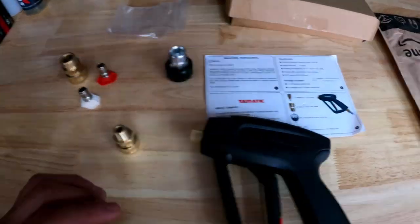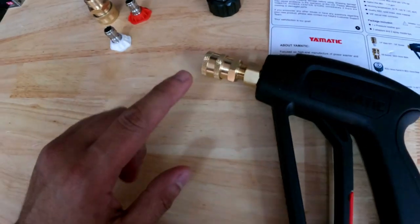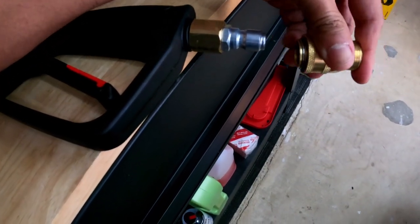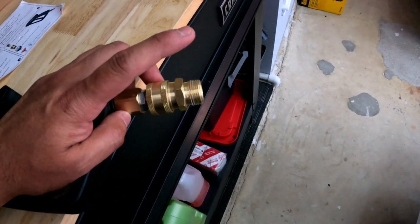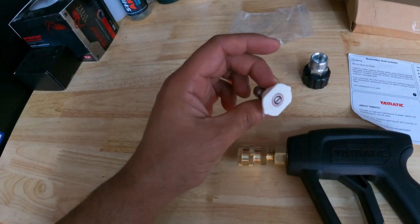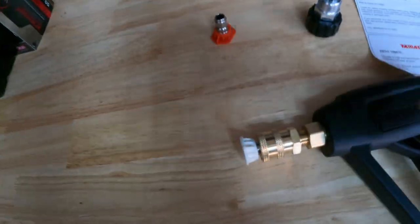I unpacked everything and all the fittings the machine comes with. It has this smaller one that you connect to the tip of the gun — use the Teflon tape that came with it, which is nice. This other one is the one that quick connects on the bottom and threads to your hose — in my case the Uberflex or any aftermarket hose. For the tips, I typically only use the white ones — they're 40 degrees.